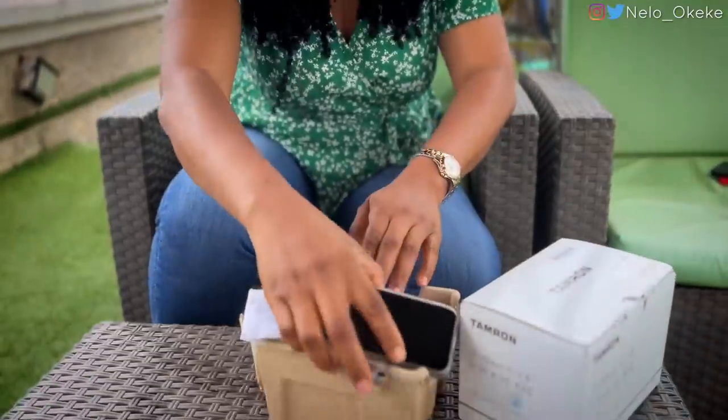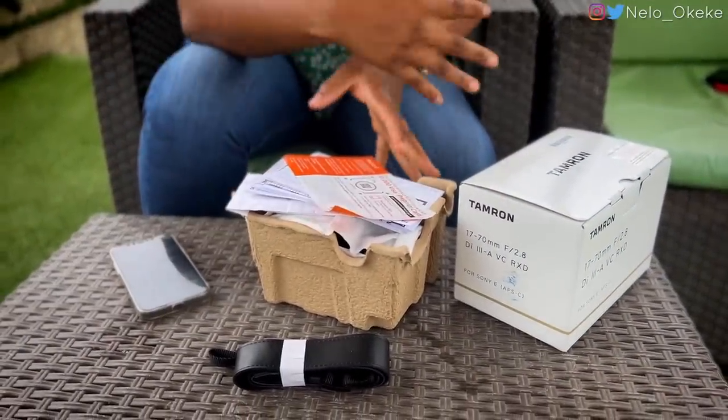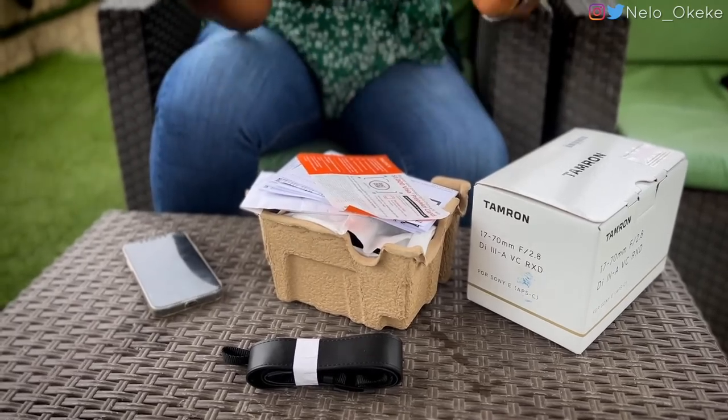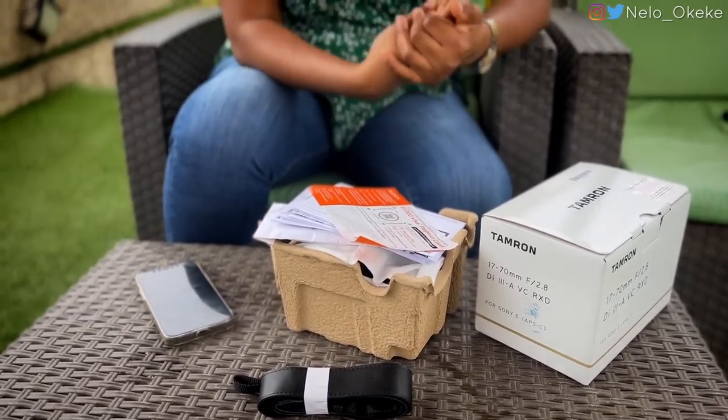Technically there's no box — look, the camera is inside here because the box was massive. They had to remove the box so it could fit, and they were bringing it. You might not understand this, but the point is: we're unboxing the boxless camera.